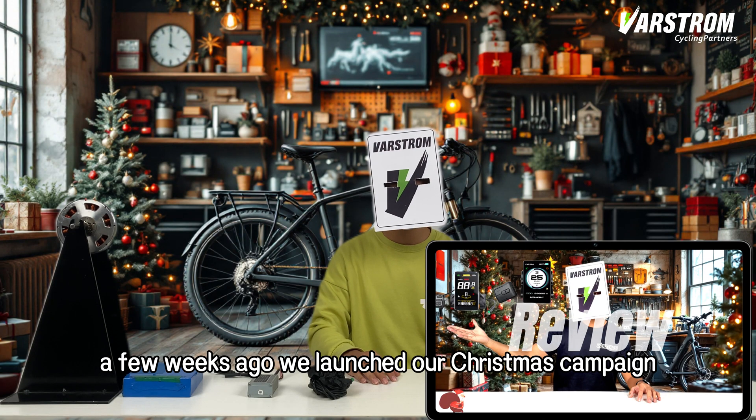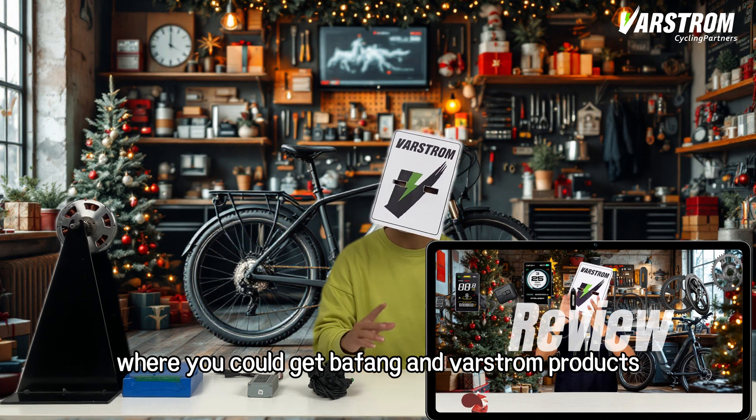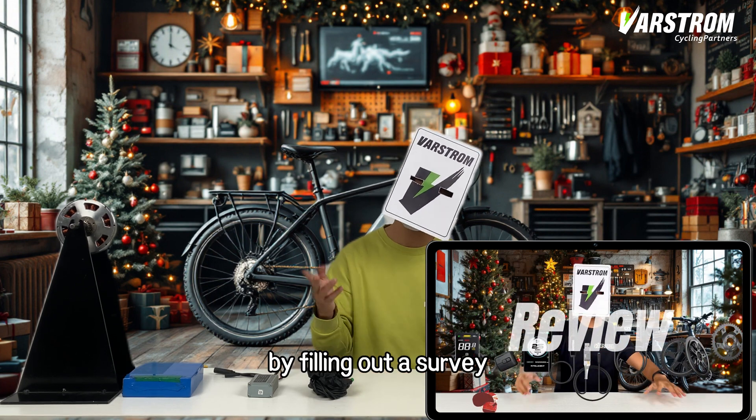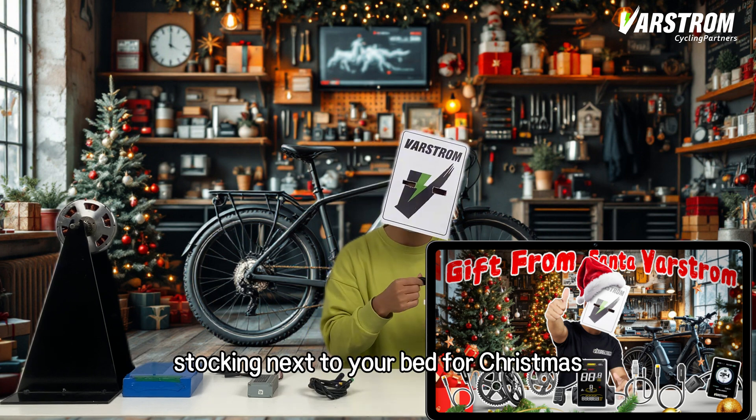Hey fellow writers, a few weeks ago we launched our Christmas campaign where you could get Bafong and Varström products by filling out a survey. Let's see what Santa Varström puts in the white stocking next to your bed for Christmas.